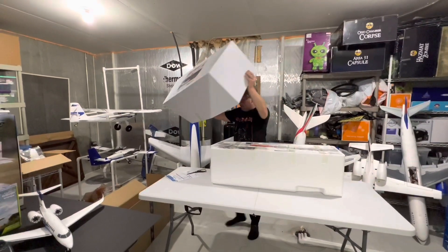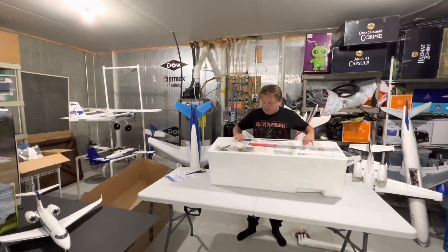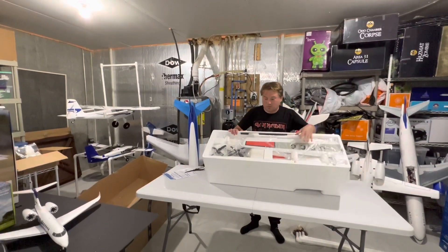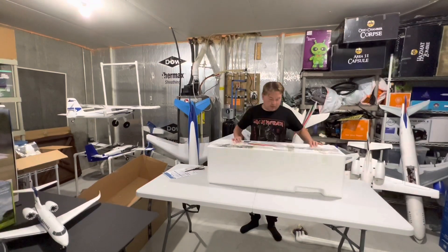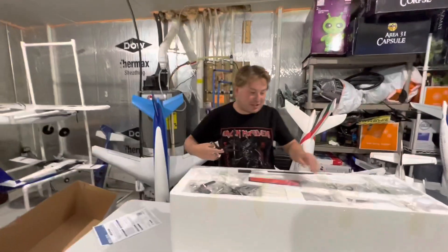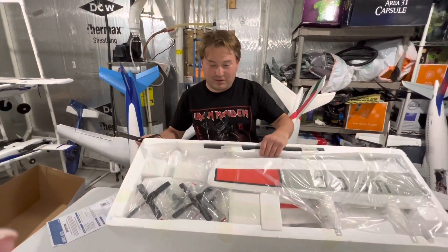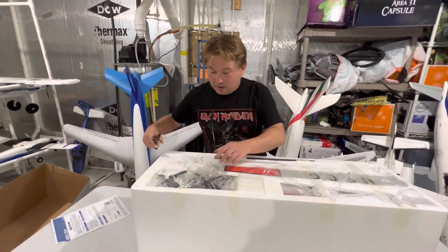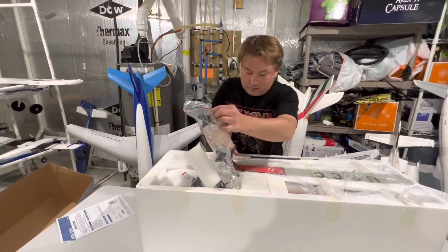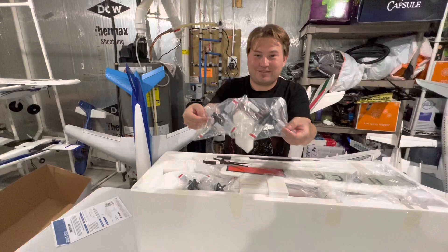Moment of truth. Oh boy, that is super scary. Alright guys, here it is right here inside the box. You got your wing, your propellers on top. Come a little bit closer here, show these guys inside the box. You got your propellers right here. Very detailed. Very scale.